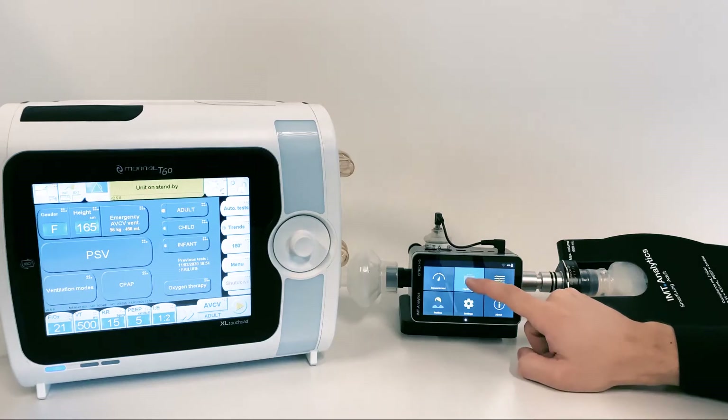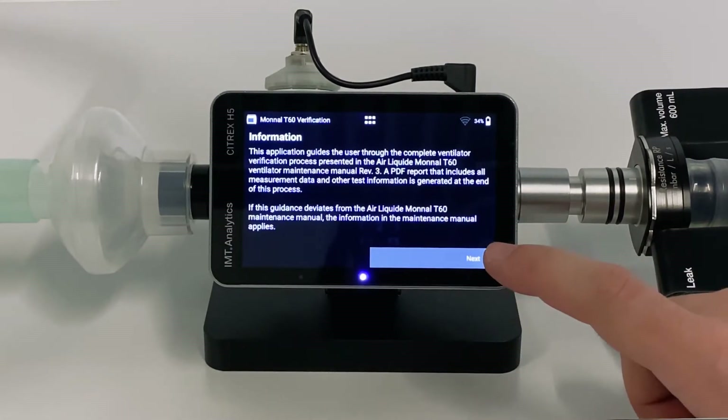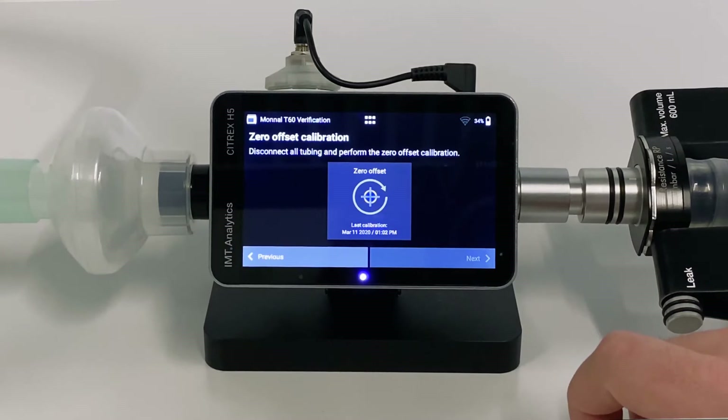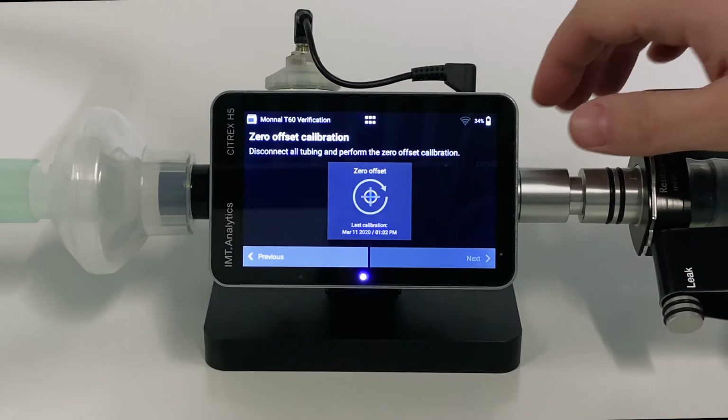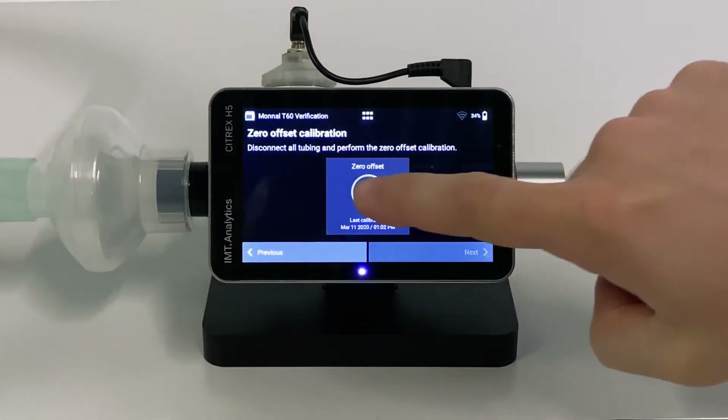Select Applications, then select Monal T60 Verification. Read the information on the screen and tap Next. A Zero Offset Calibration is required before performing the verification tests. Disconnect all tubing and push the Zero Offset button to start the calibration.